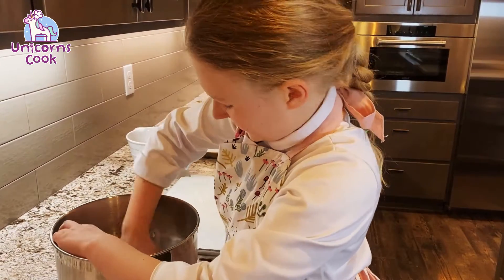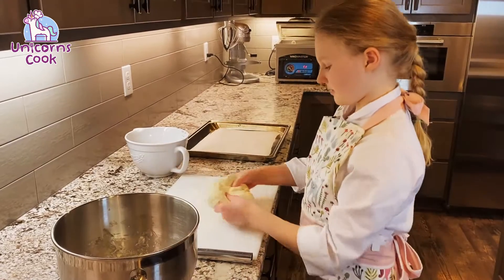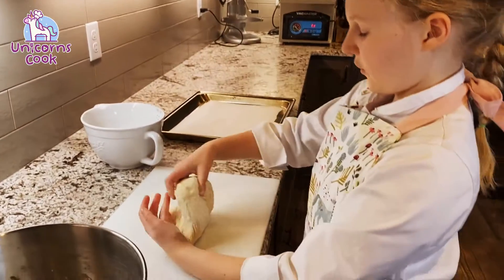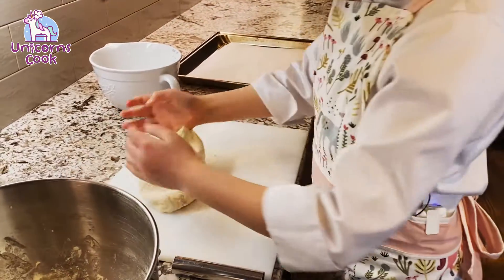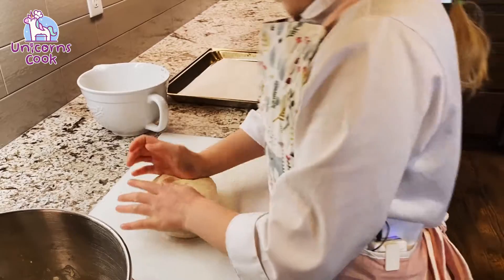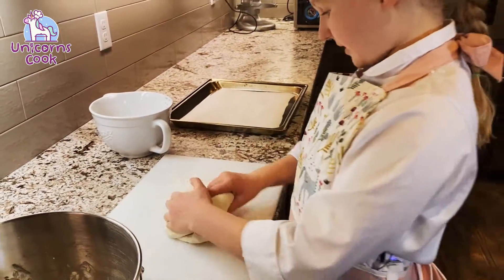Next, you're gonna want to grab your dough, which has just risen, and you're gonna want to knead. You want to grab it and fold it into itself and push — that's how you knead. So we're gonna do this a couple of times until it's all mixed up.